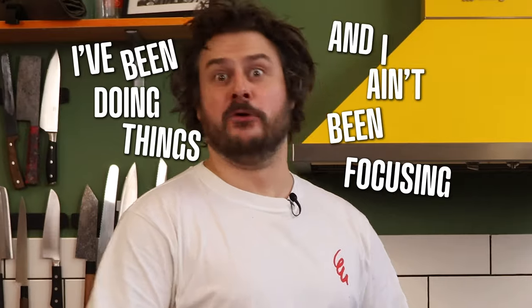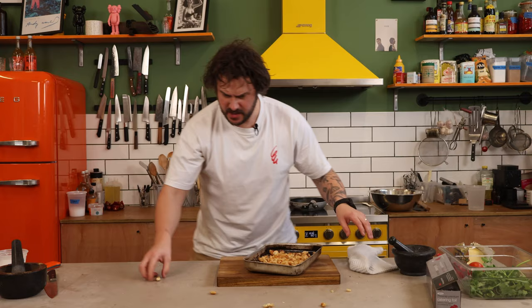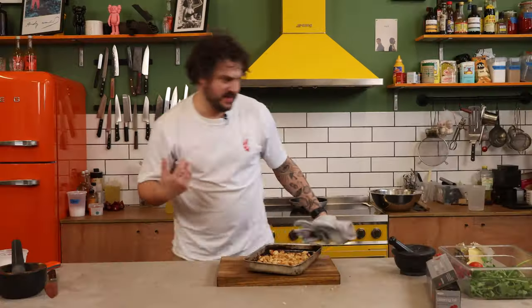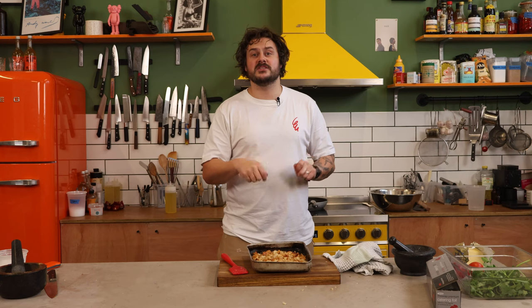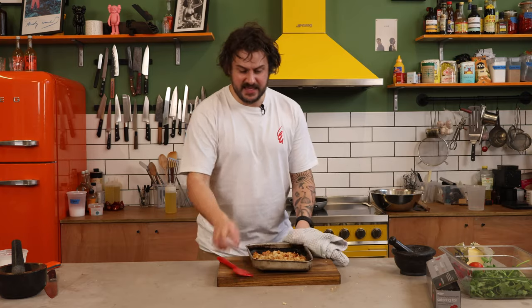I've been doing things and haven't been focusing. Now these have had nothing done to them, just a little bit of salt. Do you want to throw something fresh and funky in there? I'm going to let these cool down and think about it.